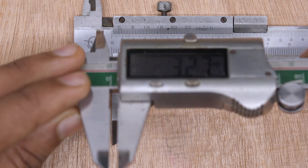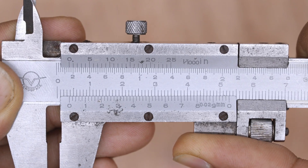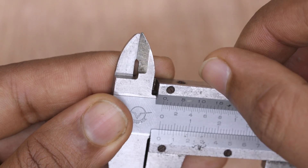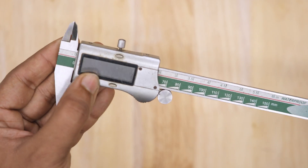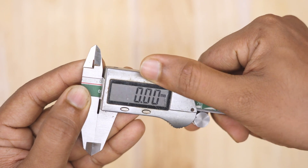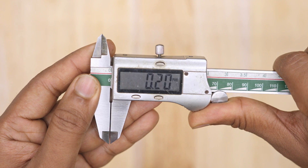To verify the measurement, you can use a digital caliper to check whether it is correct. Vernier calipers are highly accurate and don't require any batteries, making them very reliable compared to digital calipers, which are easier to read because they display measurements on a screen. But both serve the same purpose.